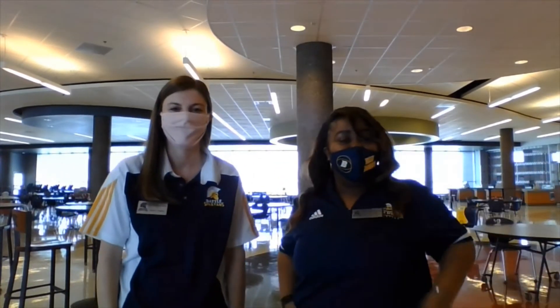Welcome back Spartans. I am Ms. Rogers, the new Dean of Students for Alphabet A through K. And I'm Ms. Ponder, Dean of Students for L through Z. We just want to welcome you back to school. We are going to talk about some protocols for the lunchroom as we return.